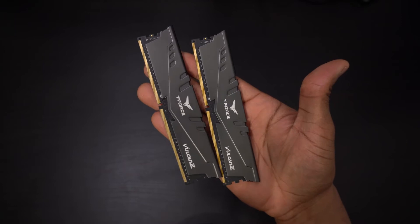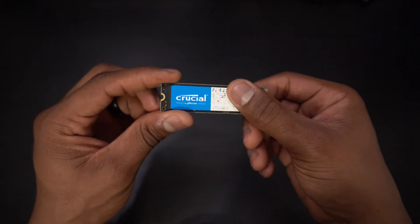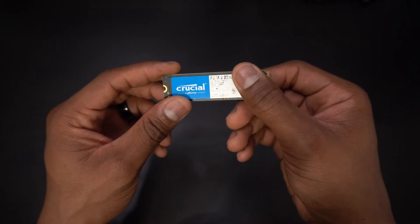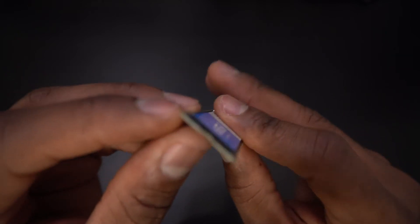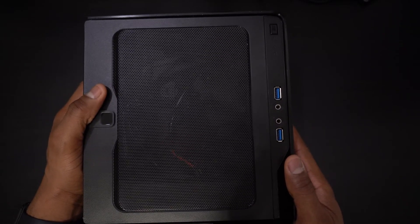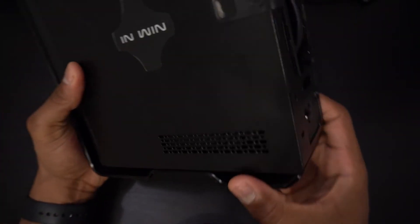For RAM, I have two eight-gig sticks of T-Force Vulkan — nothing very special about this RAM, but it does kind of match the motherboard. For storage, I have a Crucial P2 500-gigabyte NVMe SSD. I am a huge fan of Crucial Memory — they're not a channel sponsor, but I've never had any issues with their RAM or storage, and I highly recommend them for your next PC build. Finally, for the case, this is the N-Win Chopin, one of my favorite mini ITX enclosures. I've made a dedicated video about this case — click the card above to watch it.